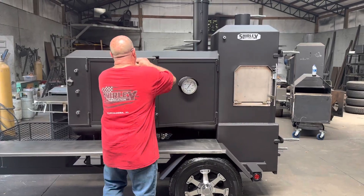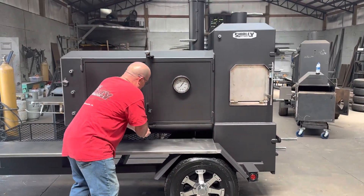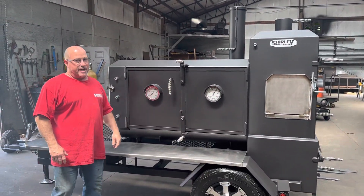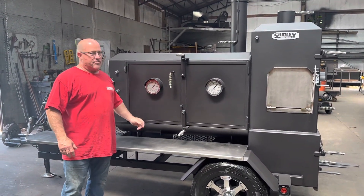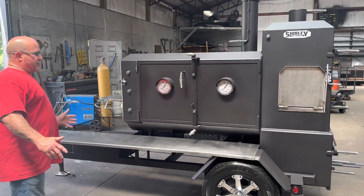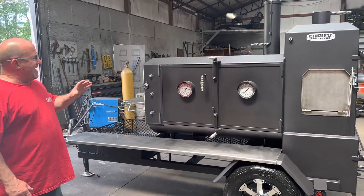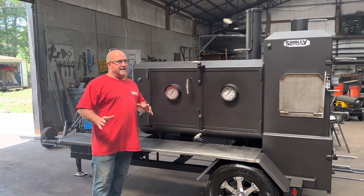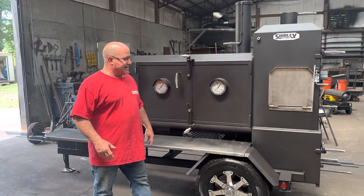Mike sent me these gauges — you won't have any gauges like them, doubt you could get them. He has these through the company he works for. Huge gauges, they look good. They are Rochester gauges, which are very, very high-end gauges.